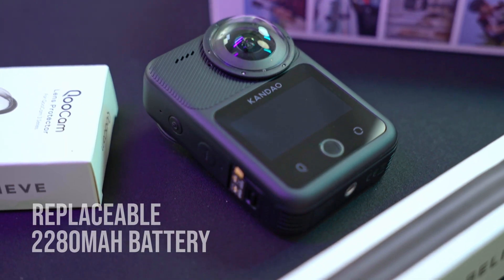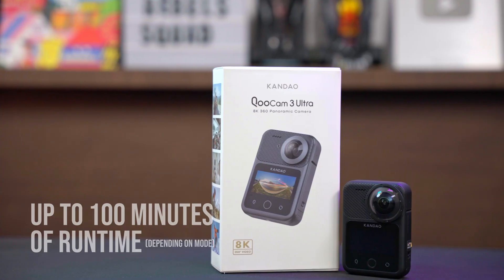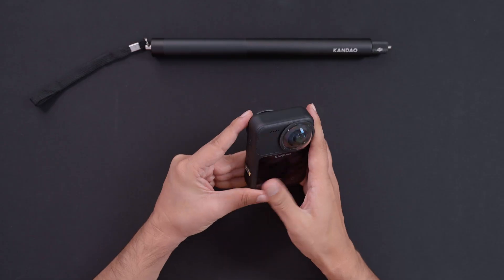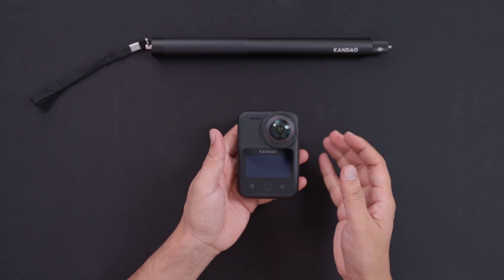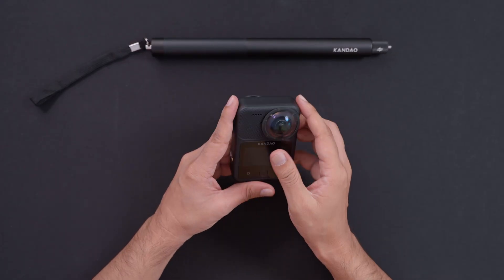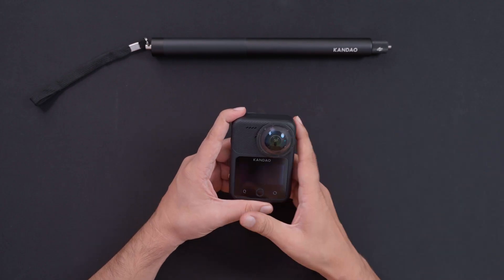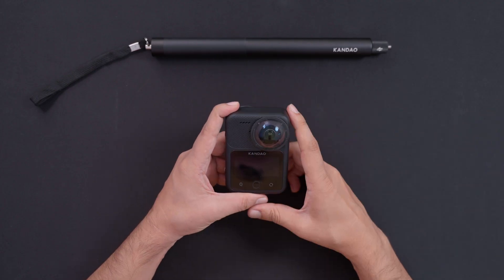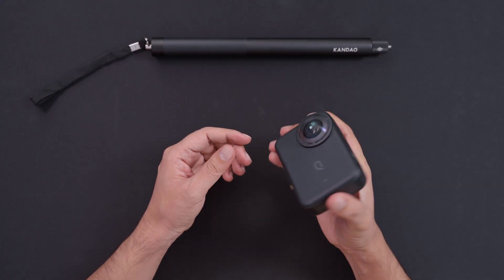Powering it all is a replaceable 2280mAh battery offering up to 100 minutes of runtime depending on mode. The camera is very solid and good looking, though it is a heavy camera — not like your normal light cameras. But that's the whole point: it's rigid enough to take anywhere — hiking, swimming, or diving. This camera can handle anything you throw at it.